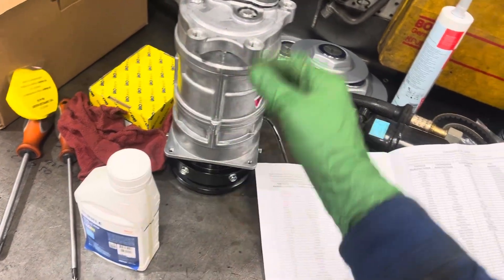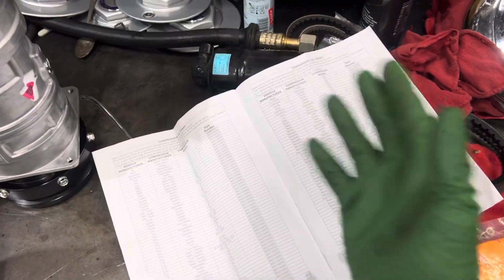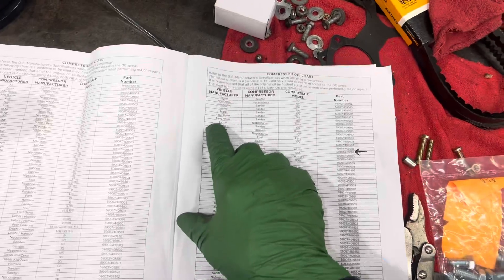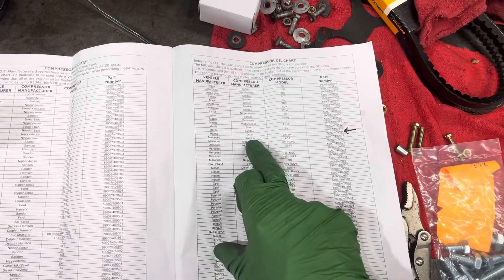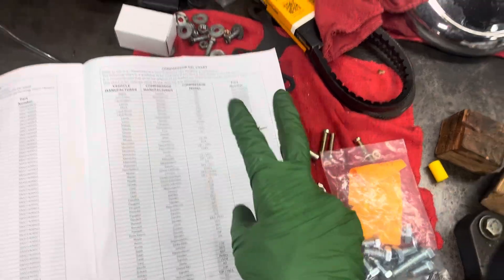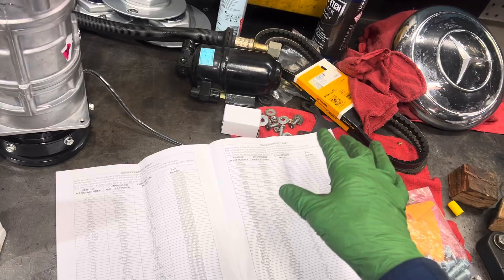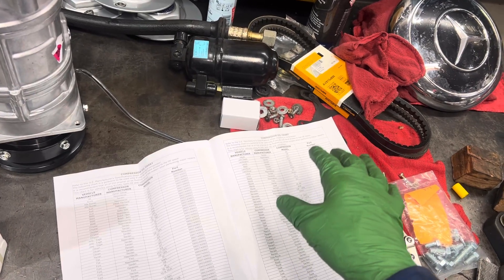The C-level technician takes off the old compressor, throws on the new one, and then the B-level technician who knows nothing about what's already been done goes to add or balance the oil. He takes the Four Seasons instruction sheet, flips to the back, looks up his Mercedes Harrison A6 compressor by part number — and both part numbers listed show 150 viscosity oil. That is completely the wrong oil; it's as thick as maple syrup.